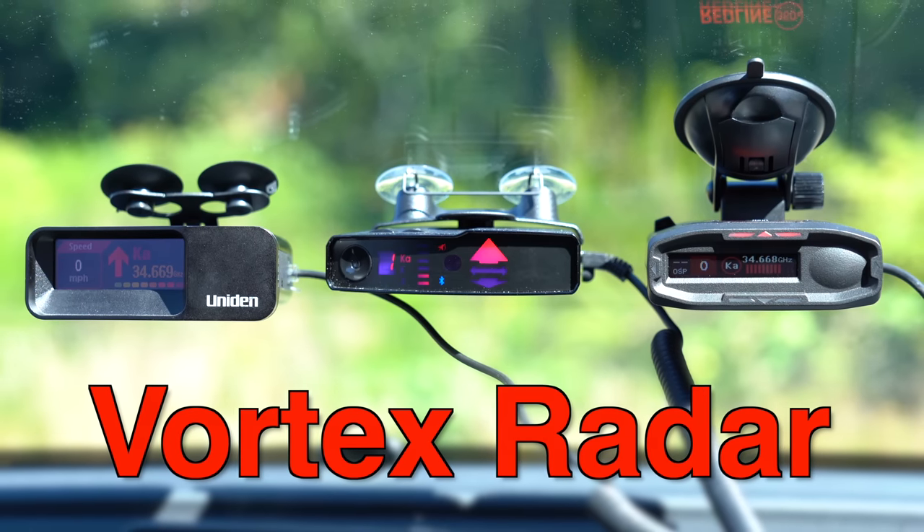With that said, let's go ahead and dive into all the new changes and improvements here with this upgraded DR900X Plus. First things first, let's talk about the improved image quality of this new dash cam.